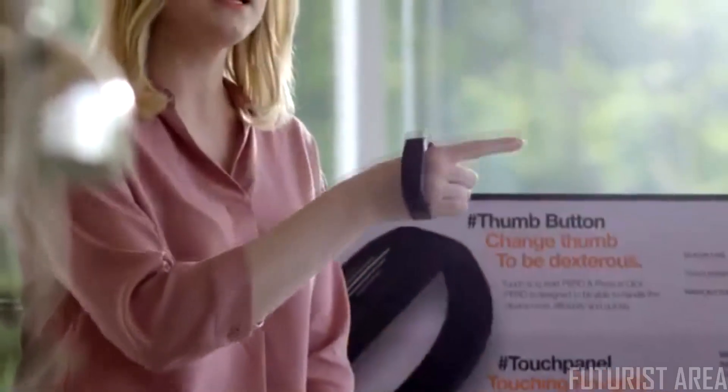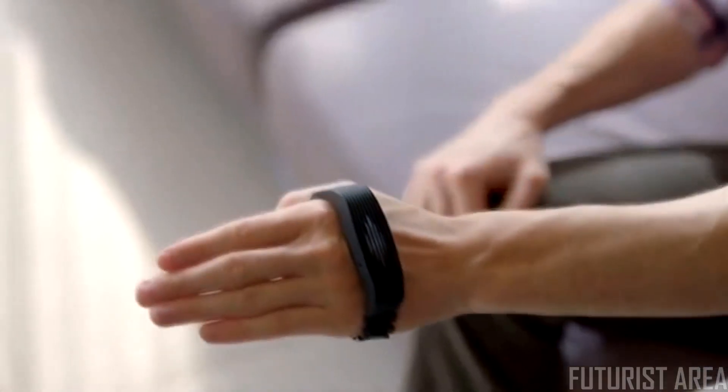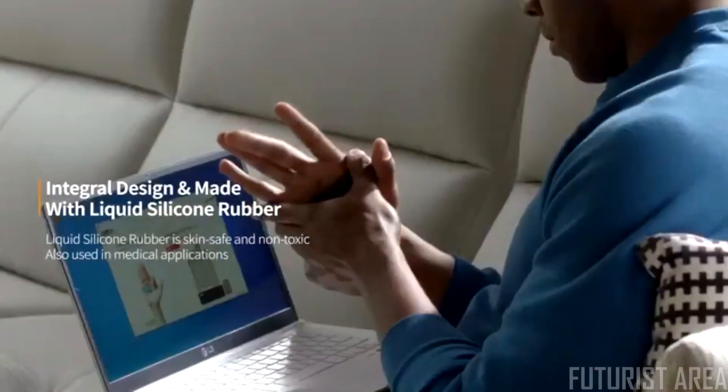PERO's band will always hug gently, yet firmly around your hand, thanks to the use of integral silicon.